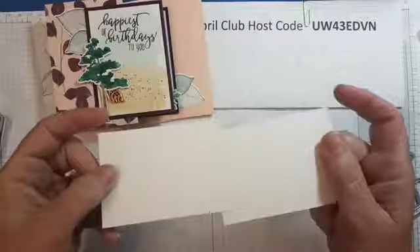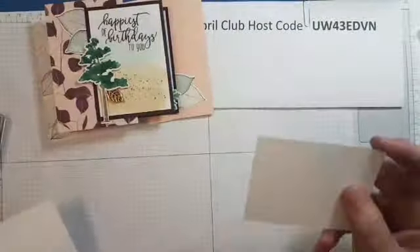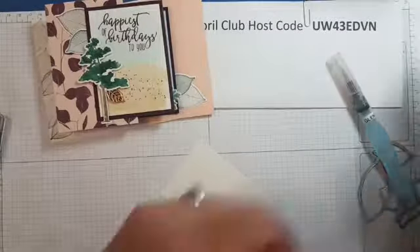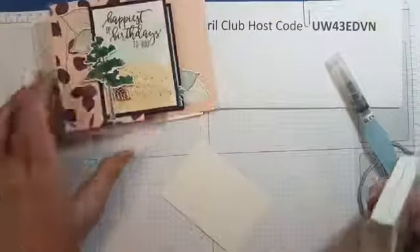I'm going to put the tree aside to dry while we do the rest. This is also shimmer white cardstock — hopefully you can see a bit of the shine. It's ambidextrous cardstock, so it doesn't matter which side you use, and I'm going to do a wash on the front. We're going to use mint macaron and crumb cake. I'm just checking to make sure it's just the outside that's done. And an aqua painter with water in it.